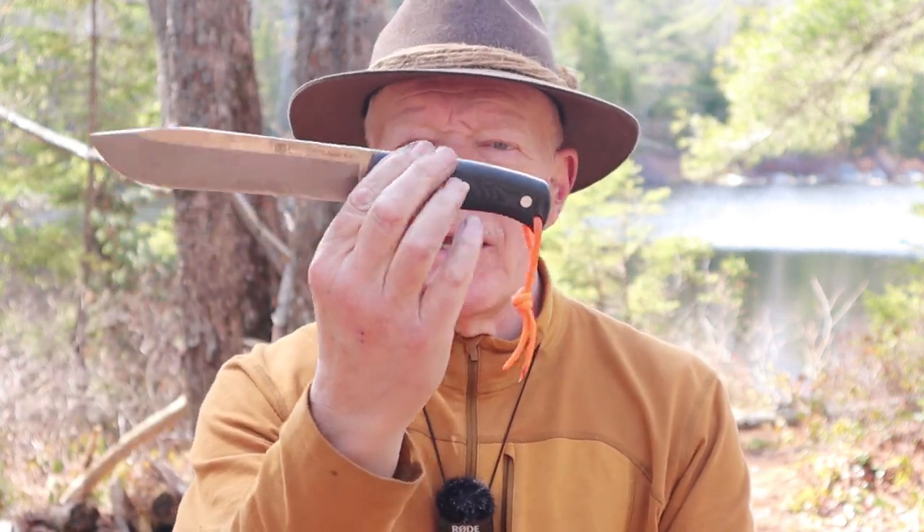I have another knife I want to share with you today. This time it is the Nomad 6.5 from the Spanish company Joker Knives. If you're interested in hearing my thoughts on this big knife, keep watching.